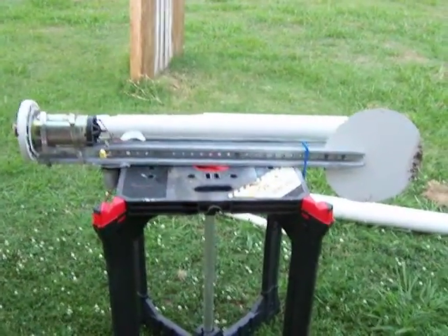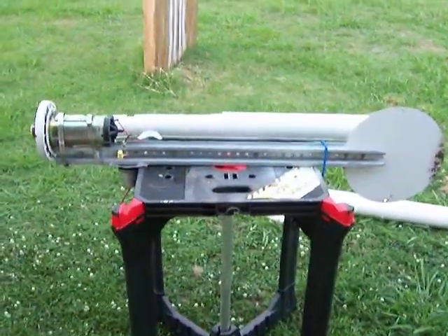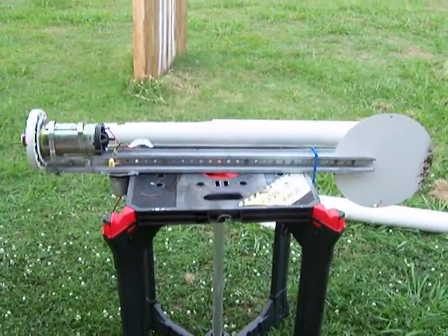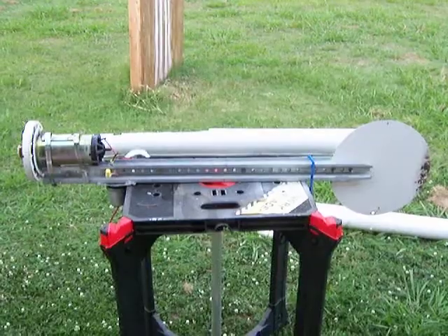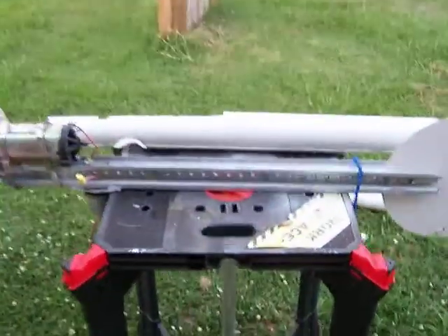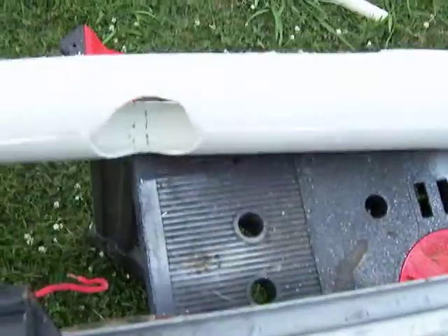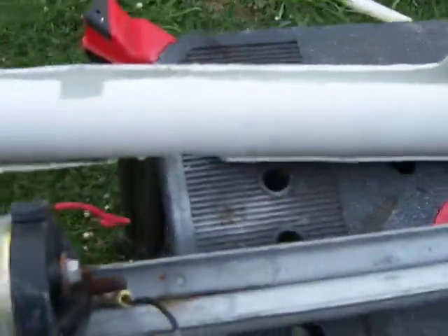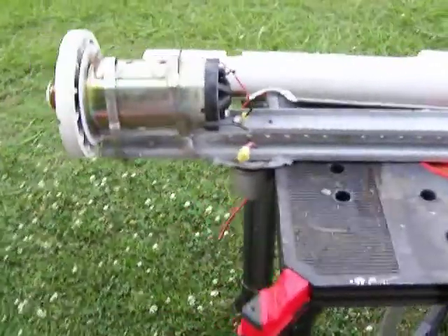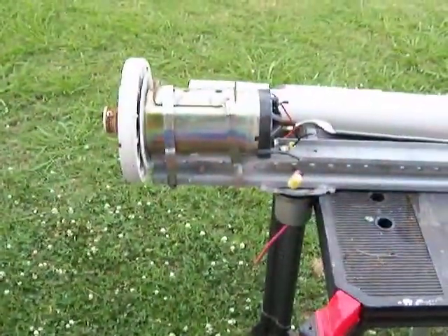I'm going to do a video on my treadmill motor generator - the construction of it. If you look at my other video when it's completely constructed, you can see a kind of vinyl housing. What that consisted of is pretty much this right here - it's a piece of PVC pipe that I cut, molded, and bolted onto the skeleton structure. It's holding the wind generator, or the treadmill motor.